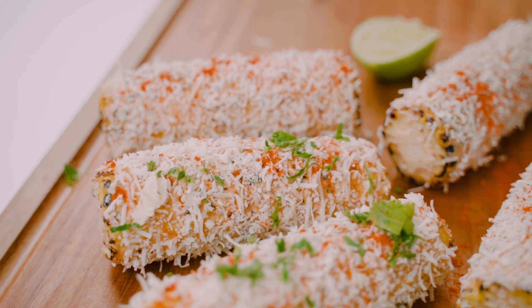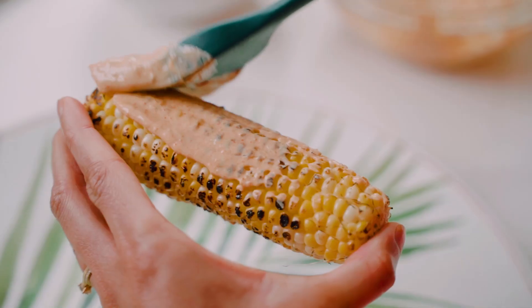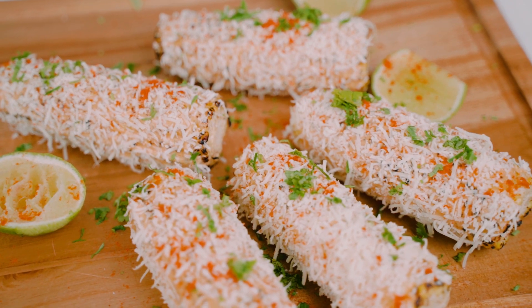Hola and namaste. Indian grilled corn meets Mexican elote. Several years ago when I visited Mexico for the first time, I enjoyed elote — corn covered in mayonnaise, cotija cheese, and a little bit of chili powder. It was so good and I thought, how do I put an Indian spin on this? And this is how Indian elote was born. It's the perfect hybrid between the classic and Indian grilled corn. It's spicy, it's creamy, it's cheesy, and I'm gonna show you how to prepare it.